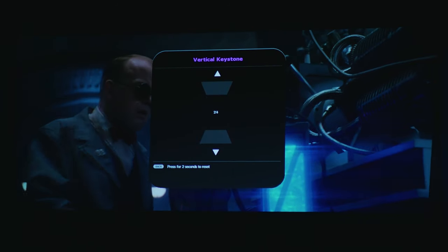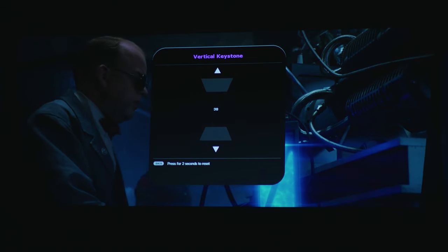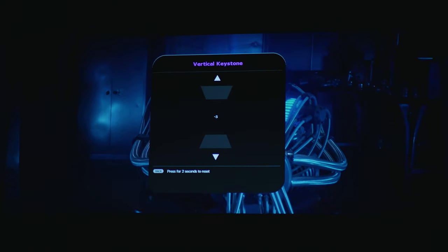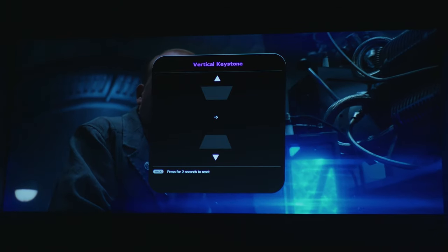Keystone correction is something you must pay attention to when you buy a projector. You don't want the image to be at the wrong angle and have an oval shape. In this projector, as you can see, it's perfect and the whole procedure to adjust it was very easy.